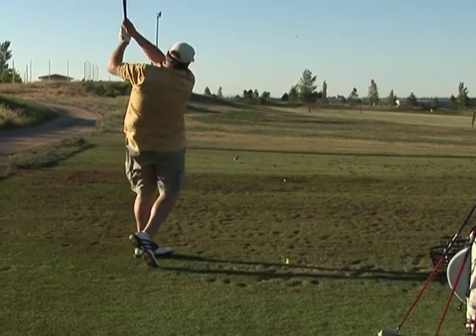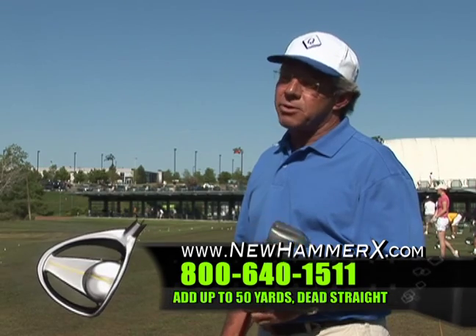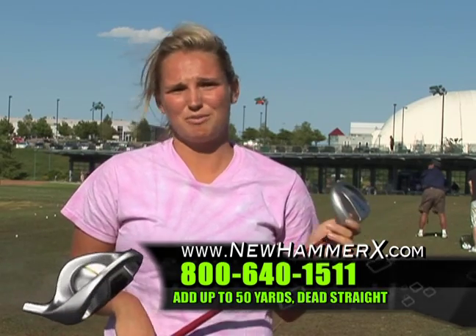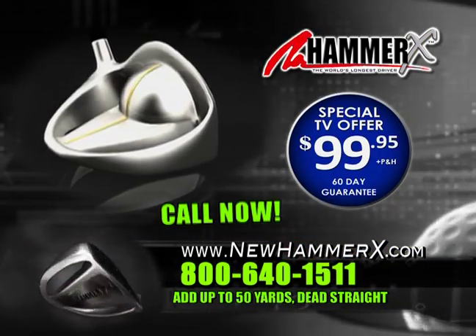If you're looking to hit the ball straighter and farther, the Hammer X is the driver for you. This is by far and away the best driver I have ever hit. 20 to maybe 25 yards further on average. After using this, my drive's about 30 yards longer than it typically is. Get the best driver ever — the Hammer X.